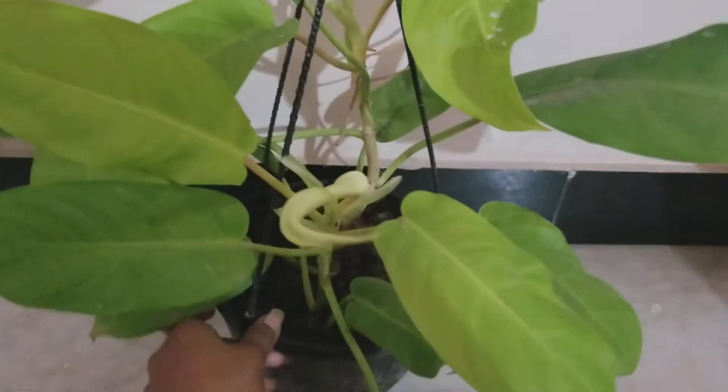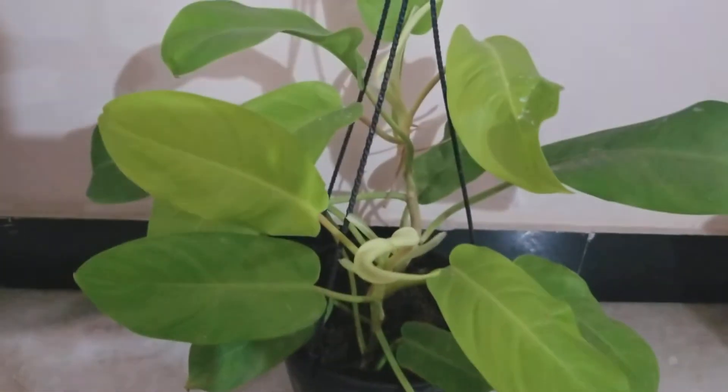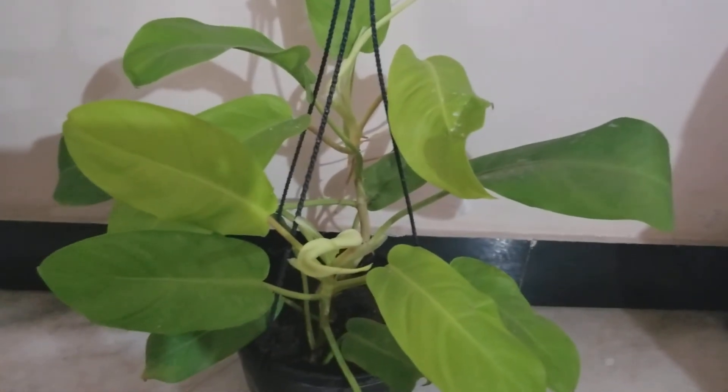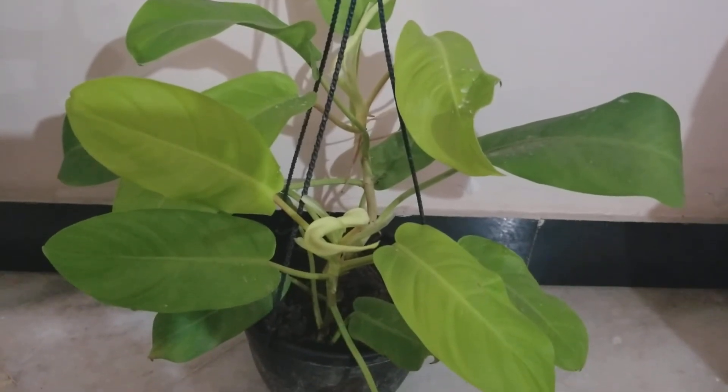I don't repot it frequently — this has been in the same pot for a while and it's okay. Even if it outgrows the pot and becomes root-bound, it's fine, you don't have to worry a lot about it.